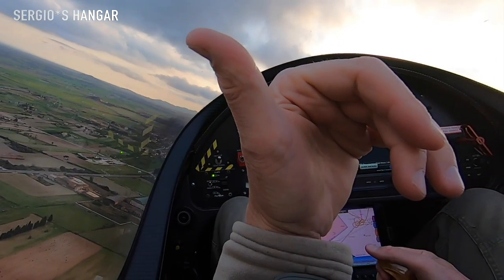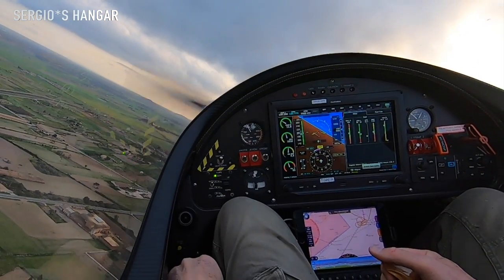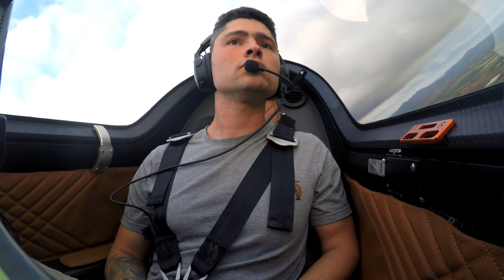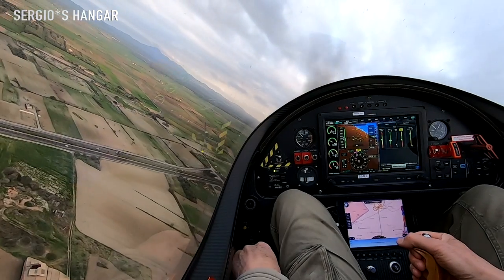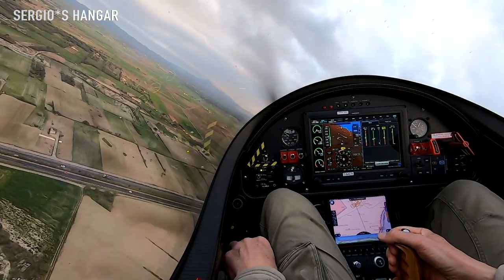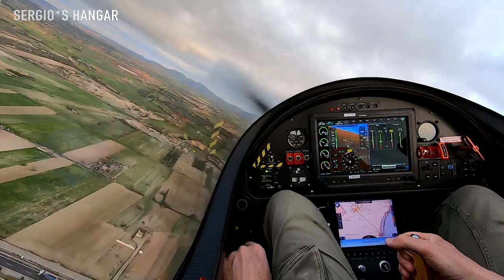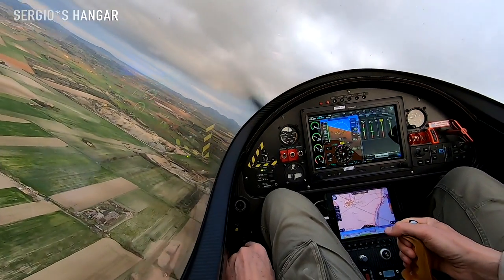Have an eye on the airfield. Now we are going into base, left base. Everything is smooth. Checking the ball, a little bit of trim. As we are going down with the airspeed, turning into final now.